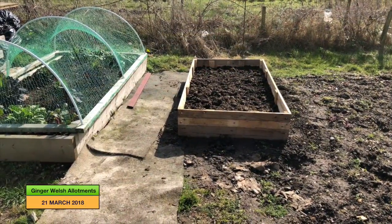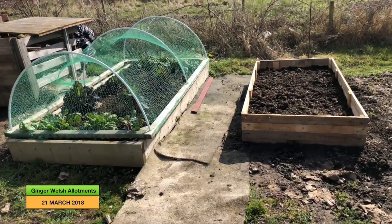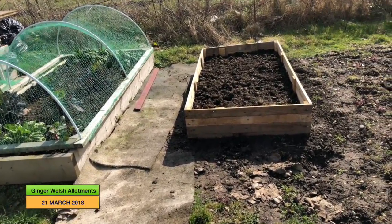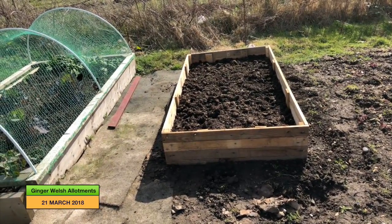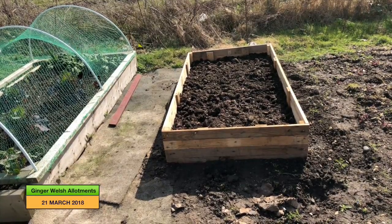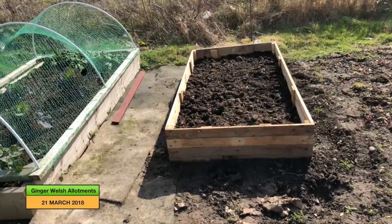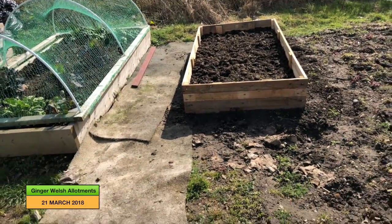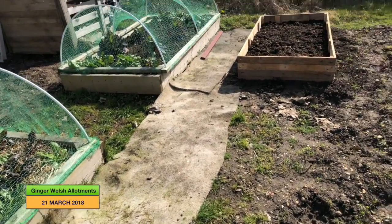This is my new raised bed next to my well-established one — I made this out of pallet wood and filled it. I've just got to bring some bags of multi-purpose compost over from my house to finish topping it up, and I shall continue the row along here when I get around to making more beds. So I'm going to crack on with clearing this ground for the grapevine now and I'll show you how I've got on when I'm done.